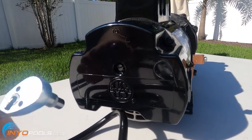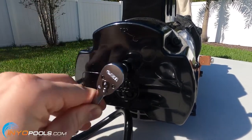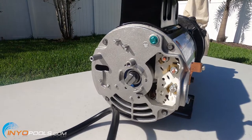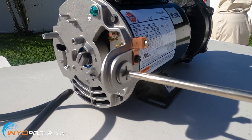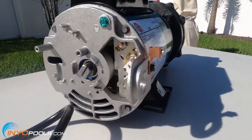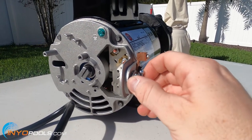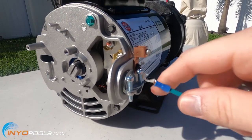The first thing you're going to do is take your quarter inch socket and loosen up that screw at the back of the cap. Once you get that screw loosened up, just pull the cap off. Then you want to remove this little plug here. Then go ahead and take the adapter and thread it into place. Make sure it's nice and tight. Then go ahead and feed the wires in through your adapter.